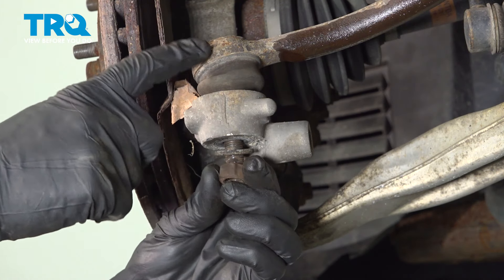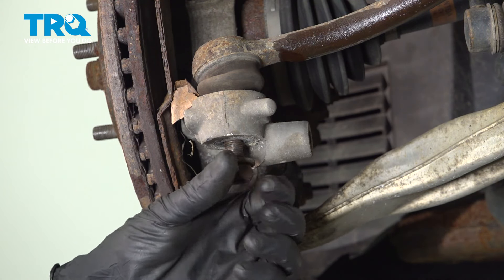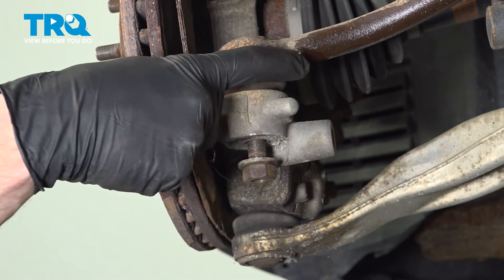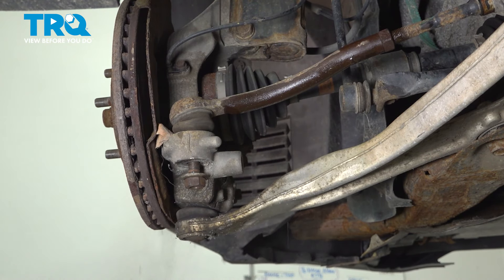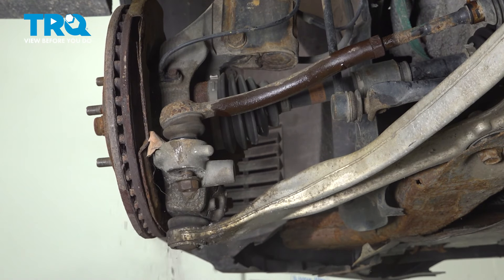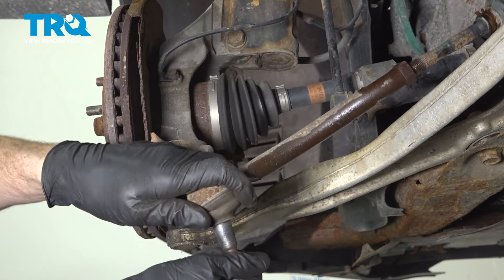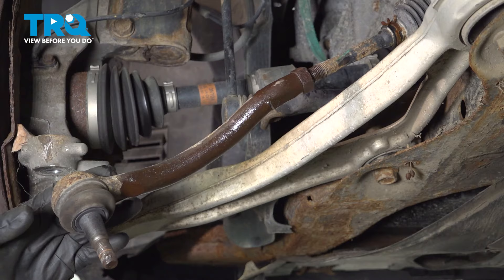We'll take that washer and nut and just start it on just a couple threads here. Once you've done so, it's time to separate the outer tie rod end from the steering knuckle. Commonly, to do this, you can go ahead and give it a couple loving bonks with a hammer just to cause some vibration, being careful not to damage the outer tie rod end or boot.